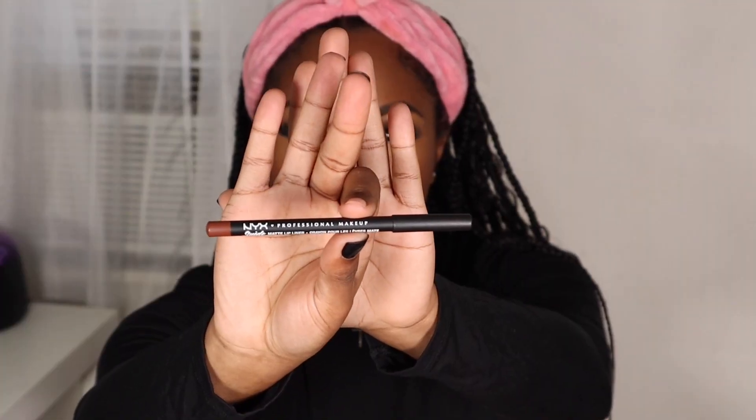Moving on to the lips — I'm going to take this NYX lip liner and line my lips. My lip combo isn't 100% perfect and I'm still playing around with things, but right now I'm going to take that brown lip liner, line my lips, and then follow it up with a lip plumper. I'll be using the Too Faced Maximum Lip Injection lip plumper, and I like to let that sit and work a bit before finishing my lip combo with color.